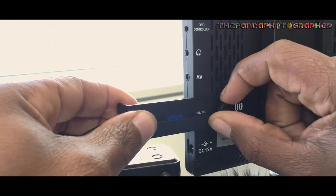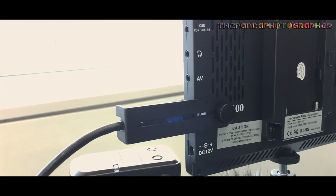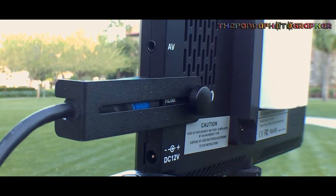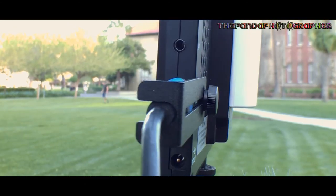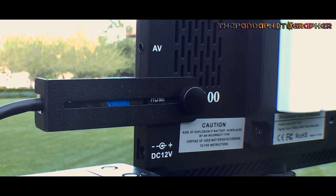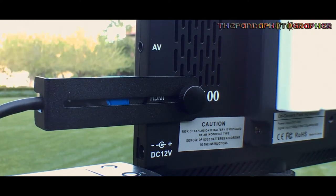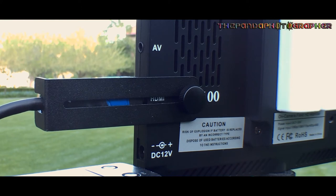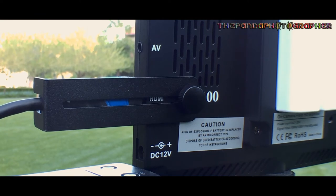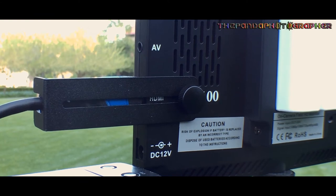I definitely recommend using the HDMI cable bracket protector at all times for this monitor, or any Newer monitor that comes with this bracket system. It protects the cable from damage. If you are going to use the film monitor hood cover, that is your option, but do be aware of the bracket fitting issue.